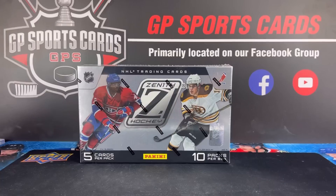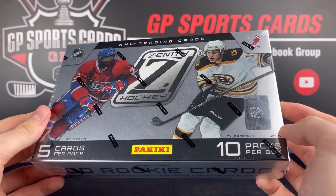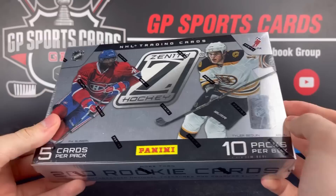Today we got a throwback box of 2010-2011 Panini Zenith. Always remember this product as a fun one to open up back in the day. I believe this is the only Dare to Tear product that has a rip card in it. It's going to have a box topper pack that's going to have a jumbo card on it.